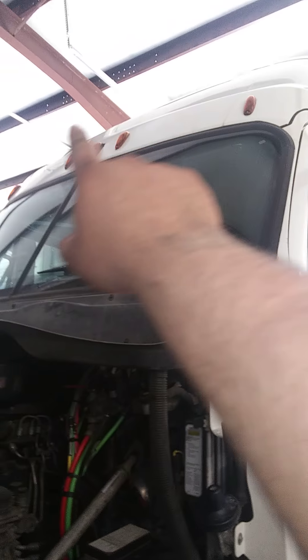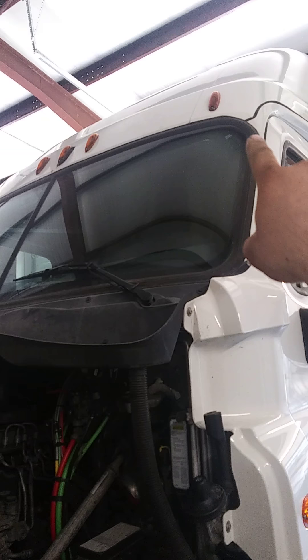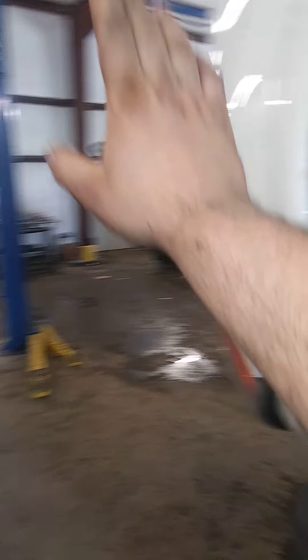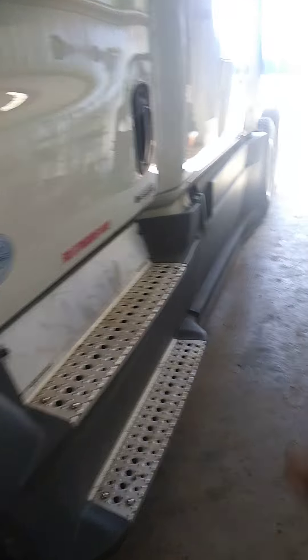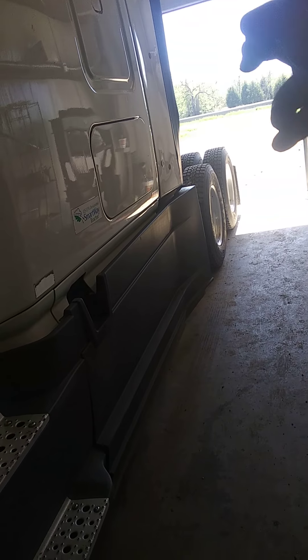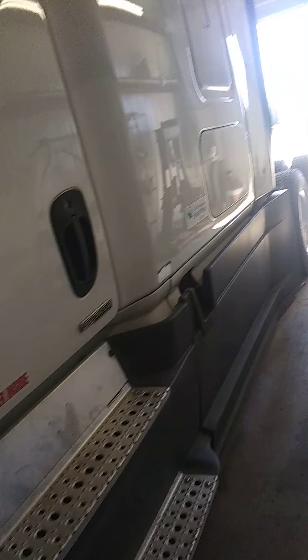First of all, you want to make sure all your lights work. As you're pulling in, turn your lights off — if you have to have somebody stand and tell you if your lights are working. Same goes for the rear. You've got brakes, reverse, turn signals. You've got to make sure all your lights are working.